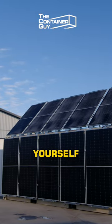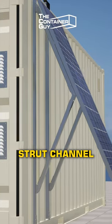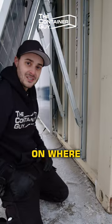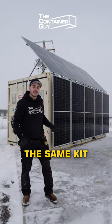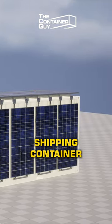This modular do-it-yourself mounting kit requires absolutely zero welding and doesn't poke a single hole inside your container. These dollies within the strut channel allow you to vary the pitch for summer or winter depending on where the sun is at. What's awesome about this is the same kit allows you to install these massive solar panels on the sidewall or the roof of a shipping container.